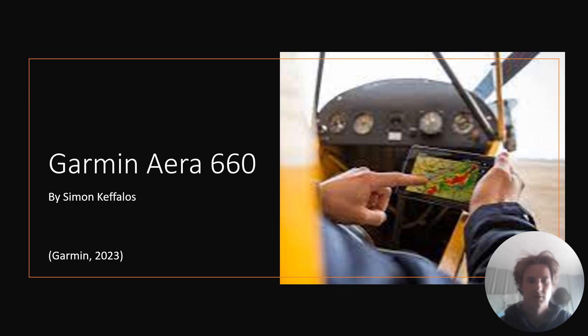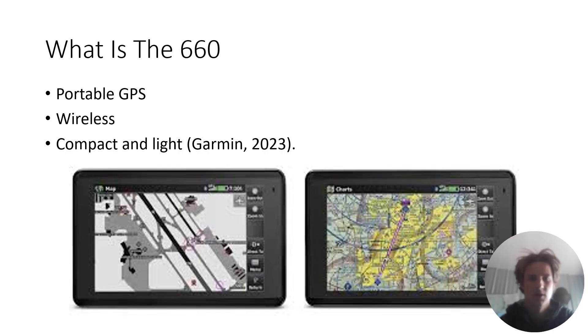Hey class, hope you all are having a good week. This is our last project, which is super exciting, and I am going to be talking about the Garmin Aera 660. The Garmin 660 is a portable GPS — it's wireless, compact, and light. It's super cool.